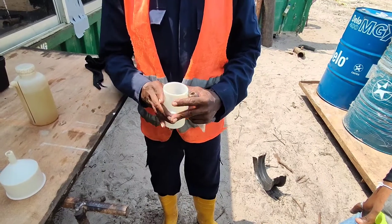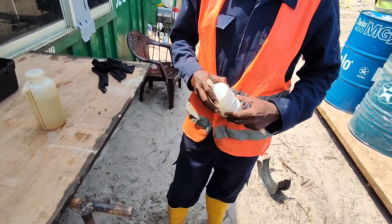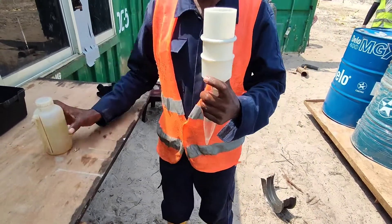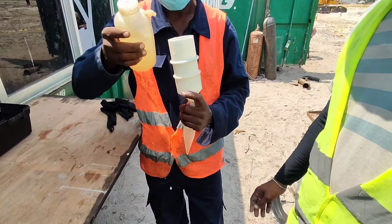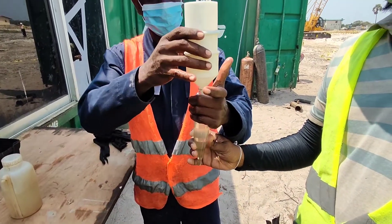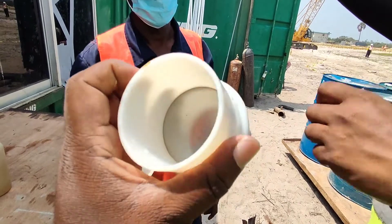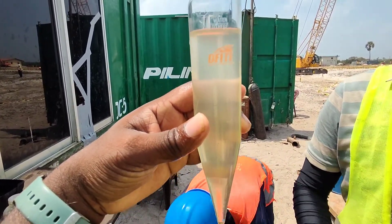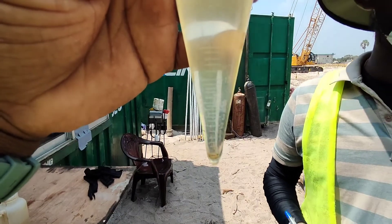After properly collecting the sand on the sieve, this sand will be washed and filled back into the same beaker using this funnel. For fresh bentonite, ready-for-reuse bentonite, and before-concreting bentonite, the sand content value should be less than four percent. After that, the sieve will be checked by the engineer to ensure the sand is fully washed into the beaker. The scale marking on the beaker allows you to directly measure the percentage of sand content — as you can see here, this percentage is less than 0.25 percent.